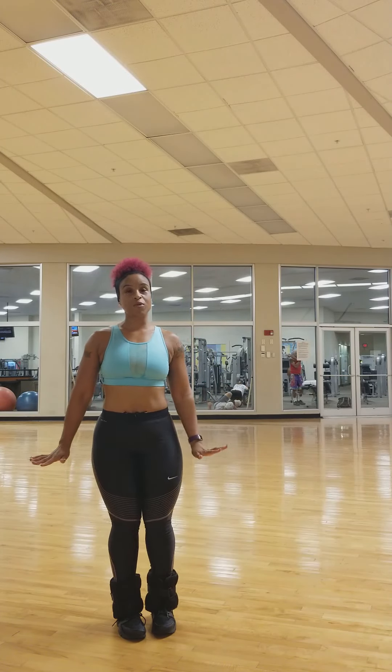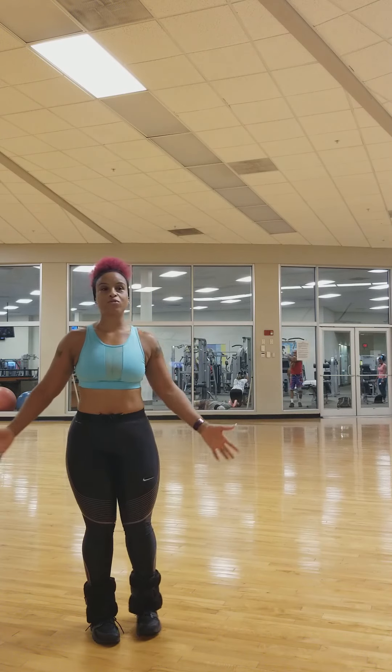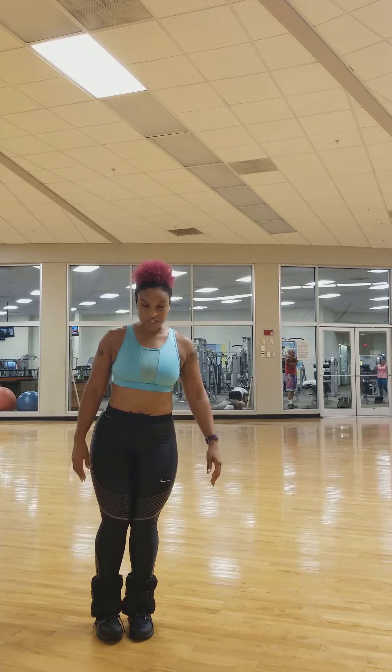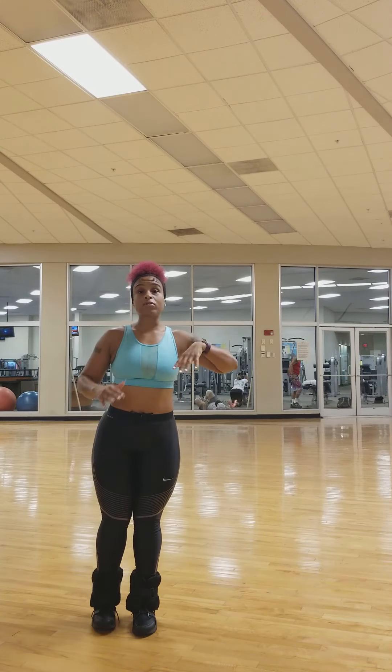At home you don't need ankle weights — you will feel it without them. I just want you to try this while you sit on your couch or watch TV. Just stand up and try these exercises. The first thing we're going to do is go out to the side.